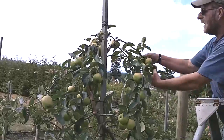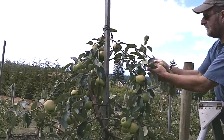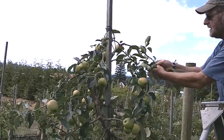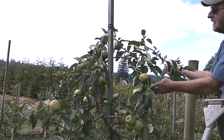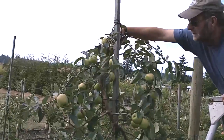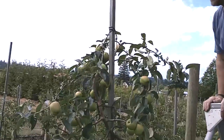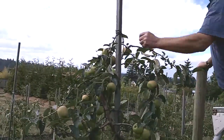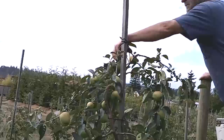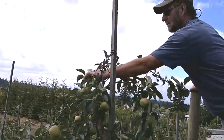When you have branches this weak, you just don't really have any choice if you want to preserve the leader than taking all that fruit off. It's the middle of July here and this should have been done on this top a month ago — but lucky for you, we have a good example of what's not done properly here.